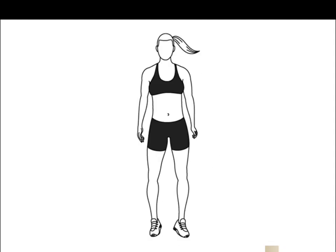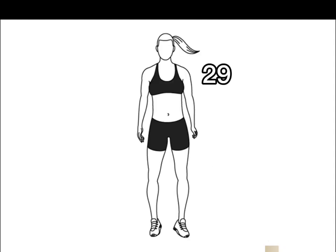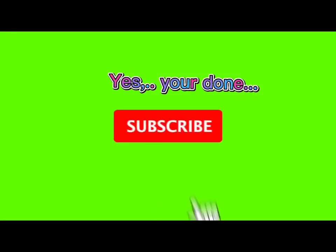21, 22, 23, 24, 25, 26, 27, 28, 29, 30. Yes. You're done.